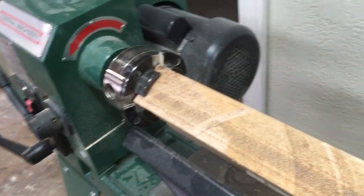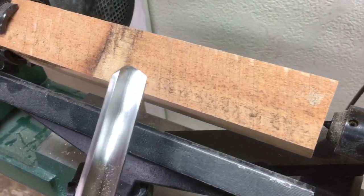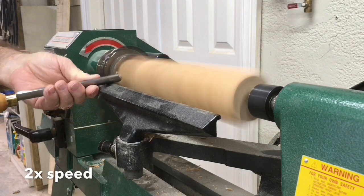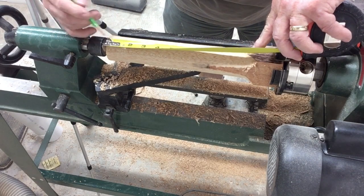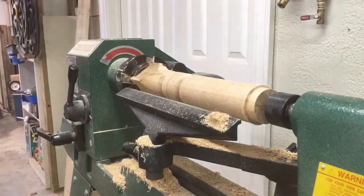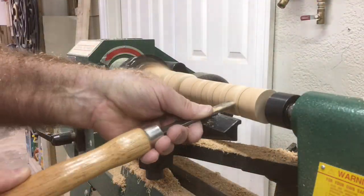I've got a piece of mahogany in the lathe — this is what I'm going to use for the handle. I'll go ahead and make it round with the roughing gouge. Here I'm doing the basic layout of where I want the different components of the handle. I've sped up the video so you can see the process without all the little details and the time it takes.